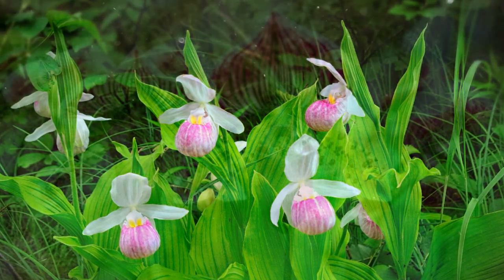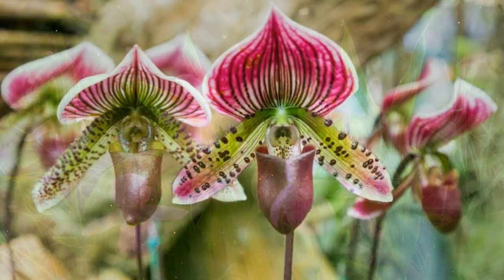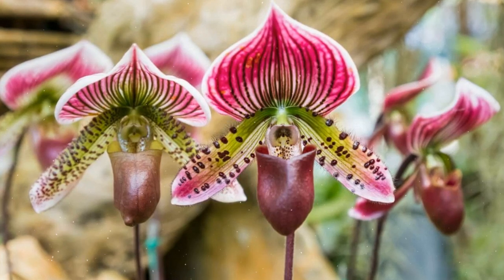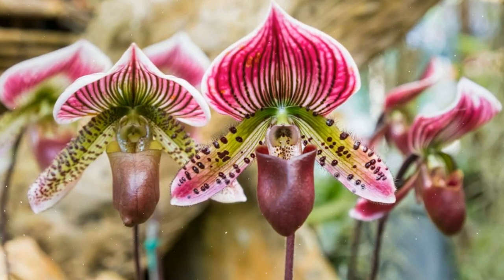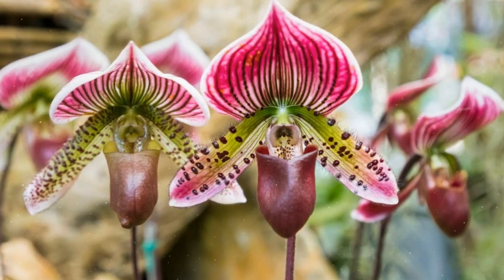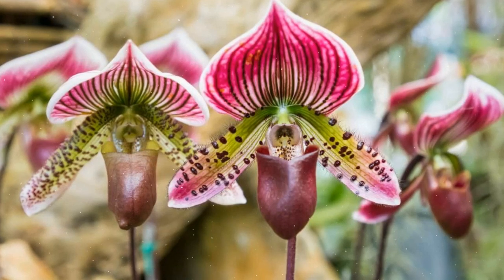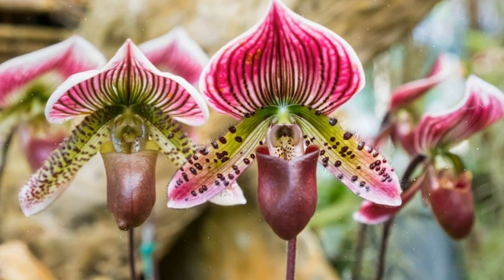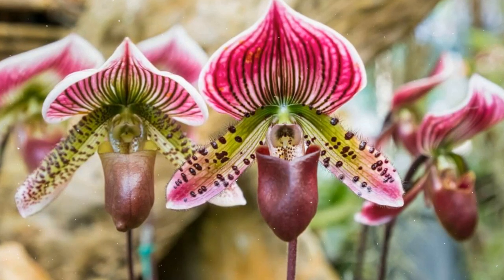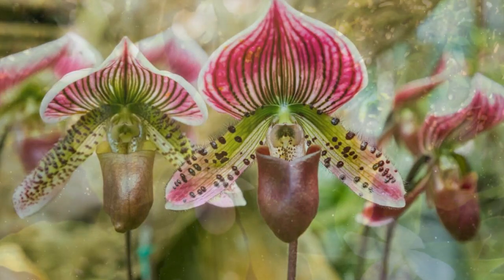Plant Characteristics. The foliage of Lady's Slipper Orchids is typically green and has a pleated or ribbed appearance. The leaves emerge from the base of the plant and form a rosette. The most distinctive feature of these orchids is their slipper-shaped lip, which can be various colors, including shades of pink, purple, white, and yellow. Some species have intricate patterns and mottling on the pouch, and each plant produces one or more flowers on a stem.